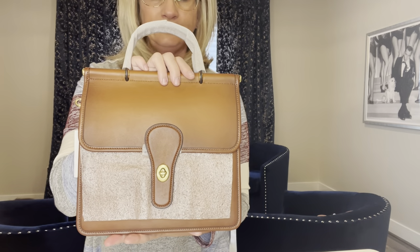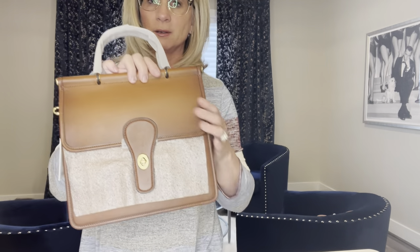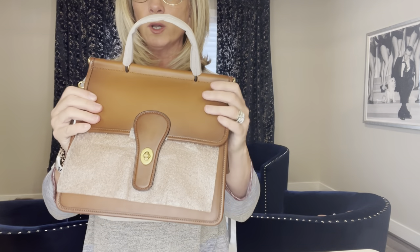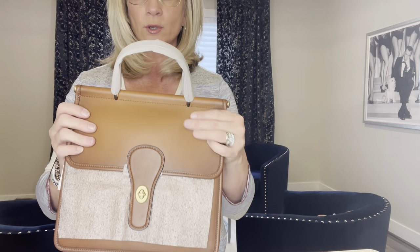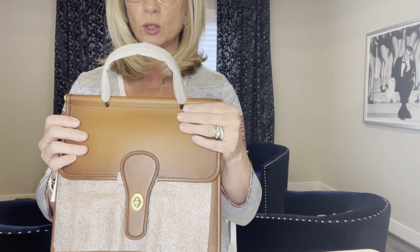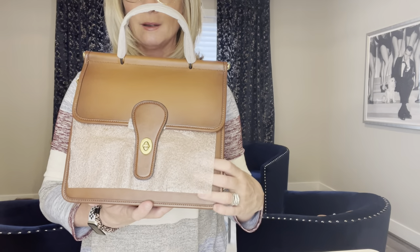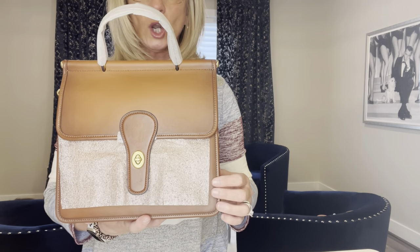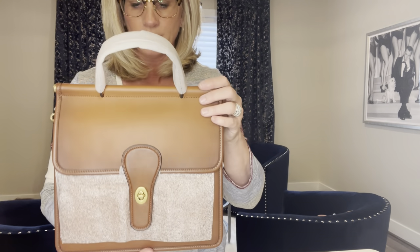I'm not sure this is going to be something I end up loving. The leather does feel more substantial though — different than the 1941 Willis I had in black. This feels more like my old Coach bags, like a chocolate brown scoopy bag I had that I can't find since the move.